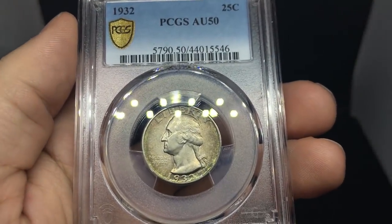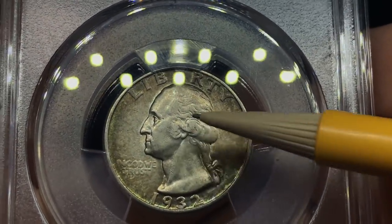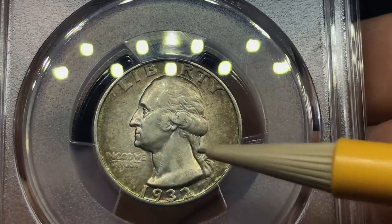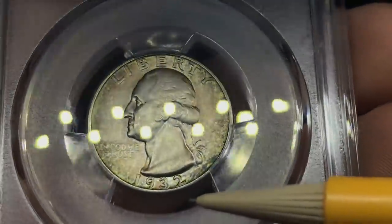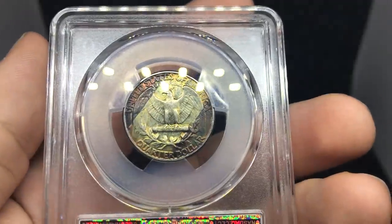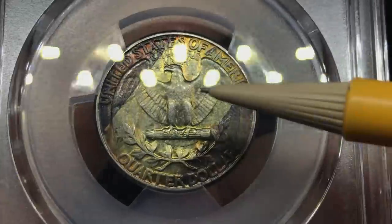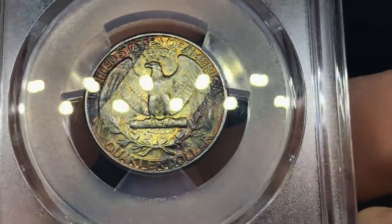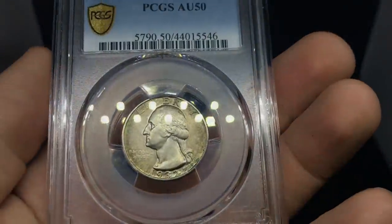Here's a 1932 Washington quarter, and from the naked eye you can see it's pretty circulated. There's circulation on the high points, a few scuffs, rubbing even in 'In God We Trust.' But it has some nice color to it. The main problem is when you flip over the coin, there's just a lot of circulation on the eagle. This one was actually held in with some tape, and that's why I like it a lot — it just has something that separates it from the rest of the Washington quarters. I might try to pick this one up from Tyler.